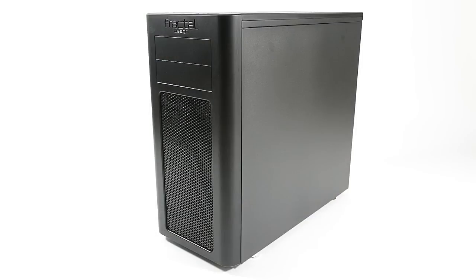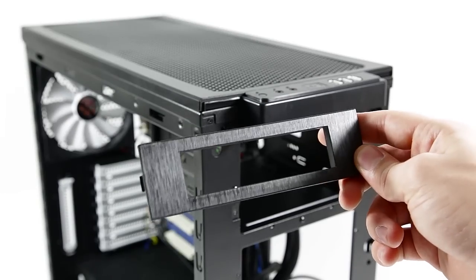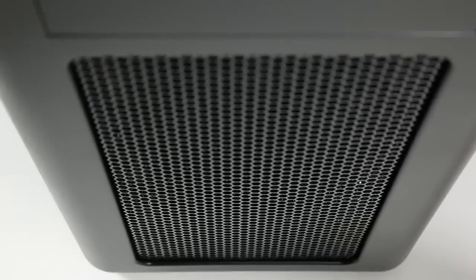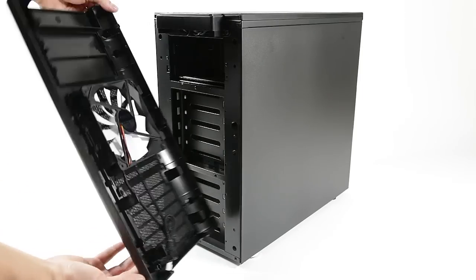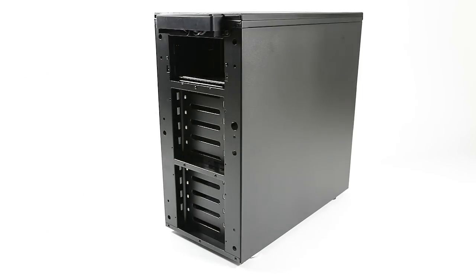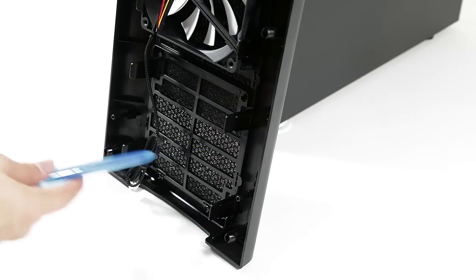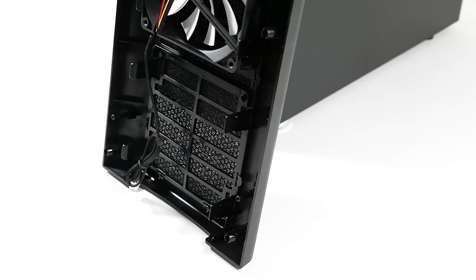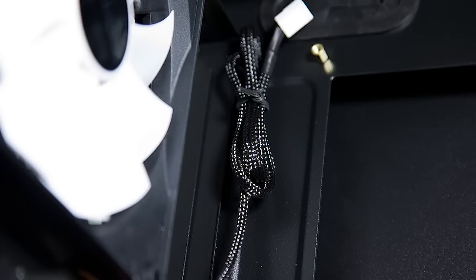The front panel has two 5.25 inch optical bays with an included 3.5 inch adapter and a complimentary 3-bay cover. But the main focus here is on the airflow. The panel has a built-in dust filter, supports two 140mm fans with one already included, and they are secured using fan clips instead of screws to ease assembly. The fan blades are white, which fits in well with the white accents on the inside, and the cables are braided in black to camouflage all the cables.